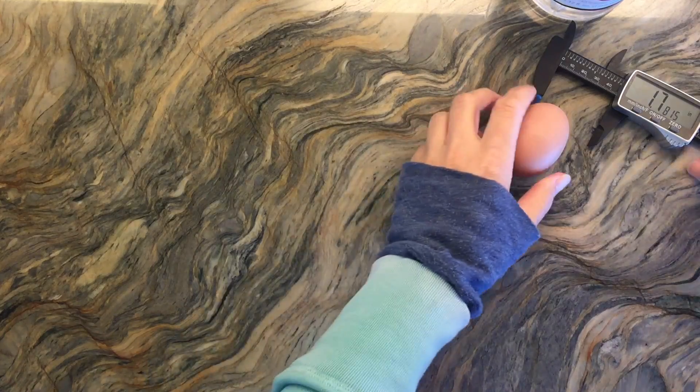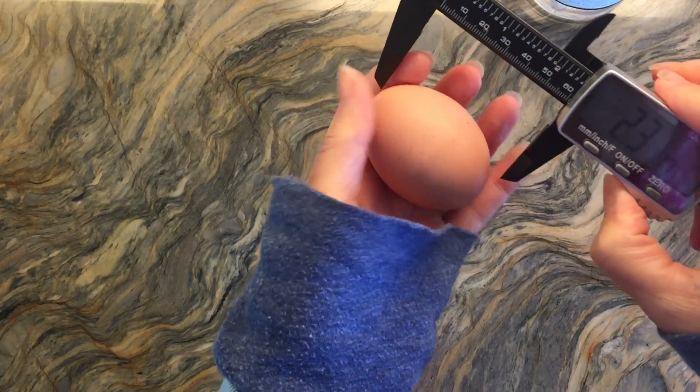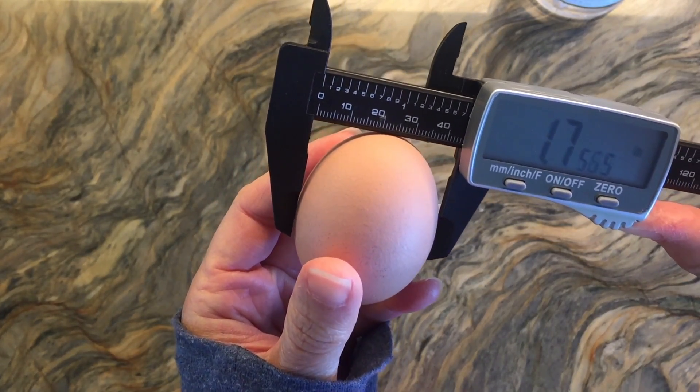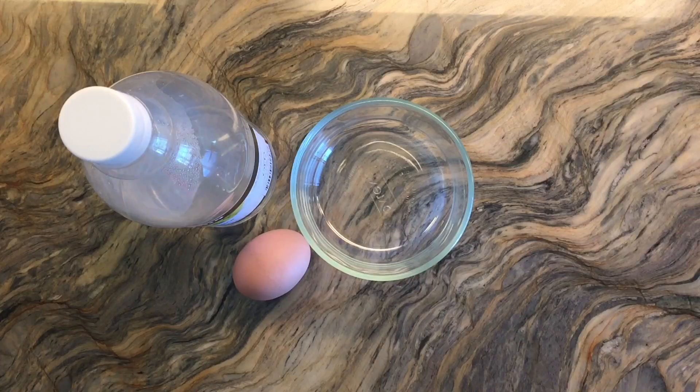The first thing we're going to do is measure this egg, and I am going to use these calipers to measure it. You can see that it's 2.3 across and 1.7 the other way across.